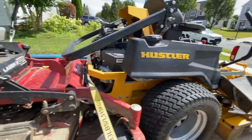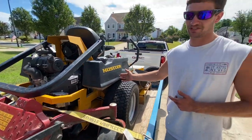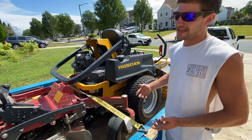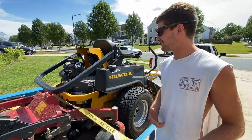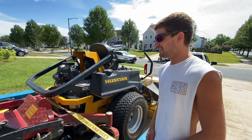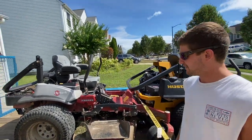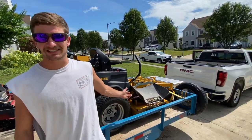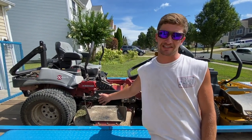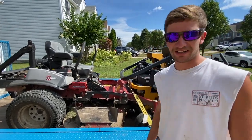That'll never happen with the Exmark. With my experience with the Exmarks, they cut way cleaner than these Hustlers do. Granted, this is a Super Z and mine's an X1, so this is a little bit nicer Hustler unit than what I have. However, me and my buddy are both under the impression that the Hustlers aren't worth much. So we're going to go bust it on this thing, cut a couple yards, and basically compare them. This is a 66-inch deck with a bigger engine — it has a Kawasaki where mine has a Kohler.